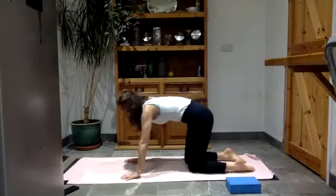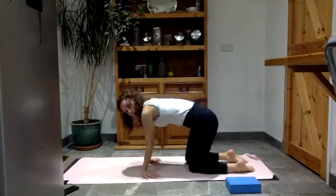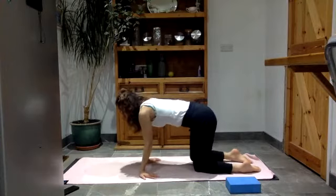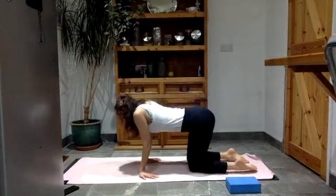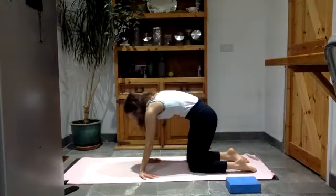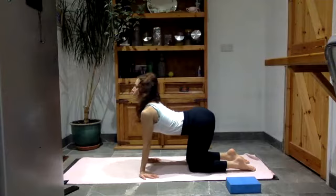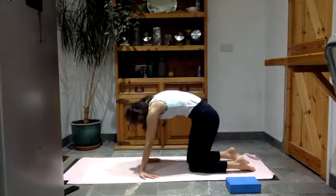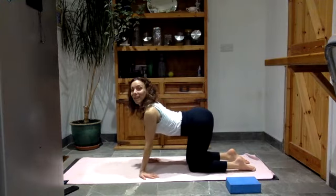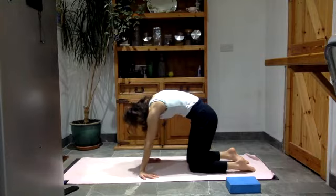Bring the knees together. Turn the fingers towards your knees, palms flat on the floor — don't worry if the fingers aren't all the way around, just feel the stretch. We're going to let the belly sink and lift the head and chest up, and then push away and round into the back. Letting the belly sink, lifting the head and chest up, then push away and round into the back. Last time: belly sinks, head and chest lift, then push away and round into the back. Come back to neutral.